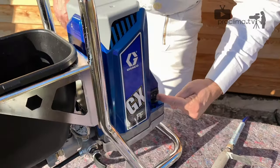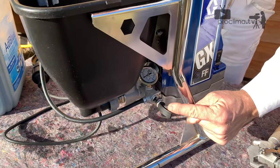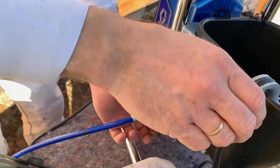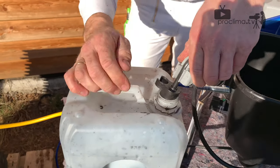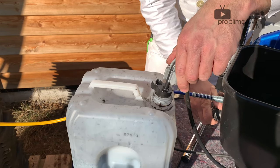Switch on the machine, be sure that the valve is open, and then we increase the pressure. Then we will be sure that the wash water drains into the tank.